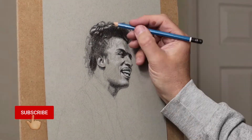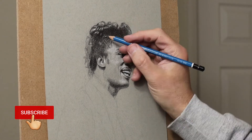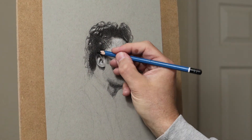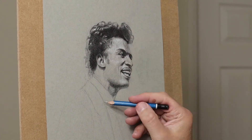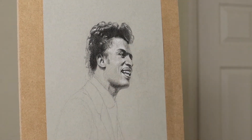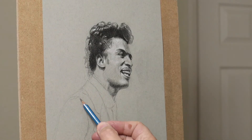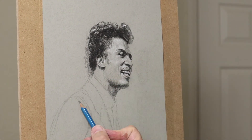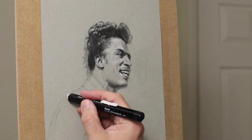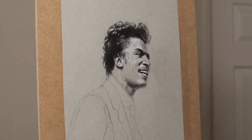If you are getting value from this video, why not subscribe — it's absolutely free and you won't miss any of my future videos. Now I'm getting the basic shape of the body before I start putting anything else into the face, just getting the feel that it's correct. If there are any questions at all, please leave a comment below and I'll be sure to get back to you.